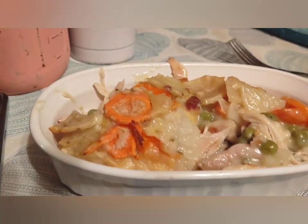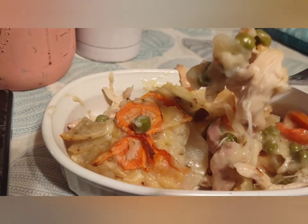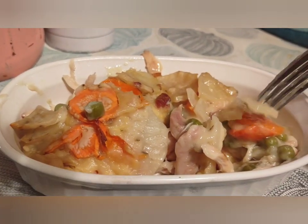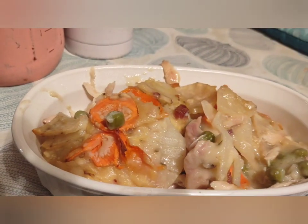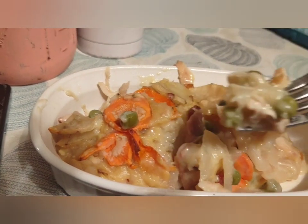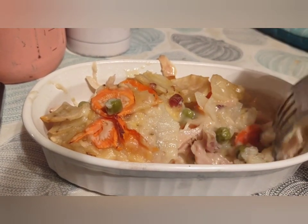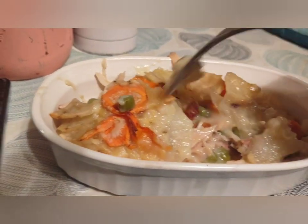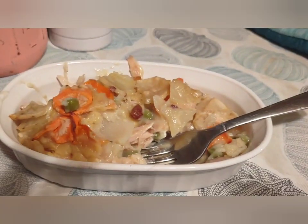There it is — I'm going to taste test it right there. It's got some peas, chicken, carrots. It's really good — the chicken and everything just tastes really good. There you go guys, delicious homemade chicken pot pie. You pray for me, I pray for you — pray for the world. Bye guys!